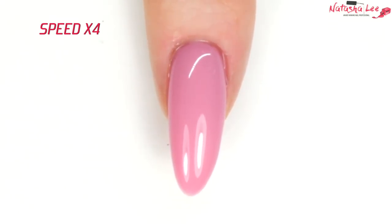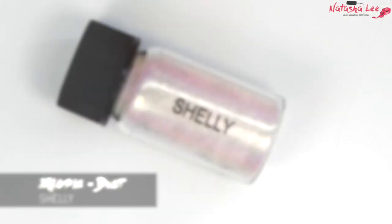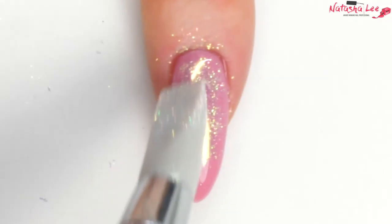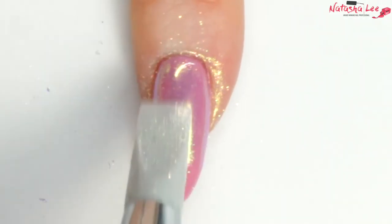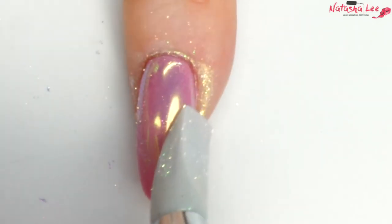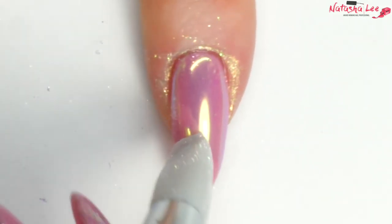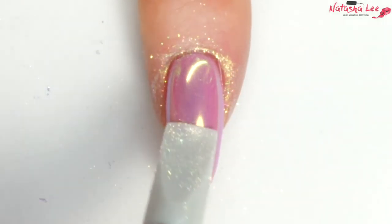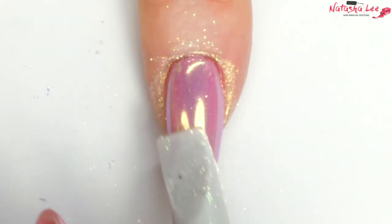Then cure it before taking a silicon tool and some Shelly dust — this is like the unicorn powders. Buff that straight into the top of the nail using the silicon tool. This is the effect we use to apply unicorn or fairy dusts, and the more you buff, the smoother and glassier the effect gets.